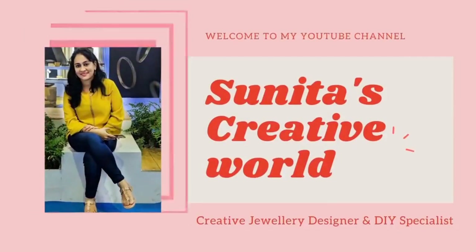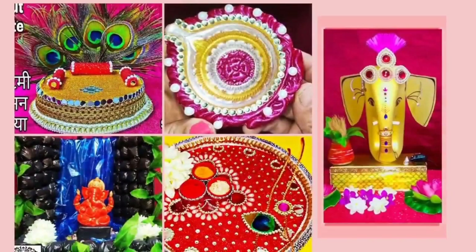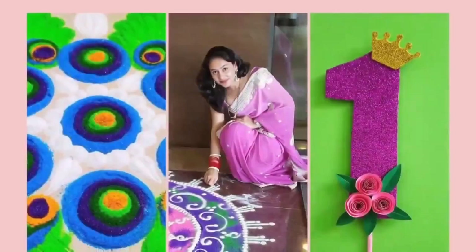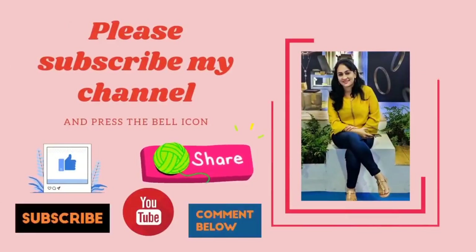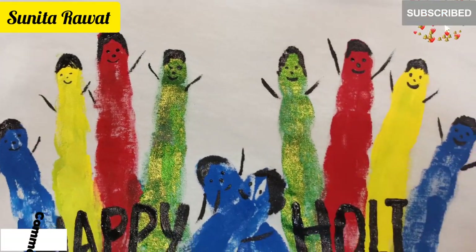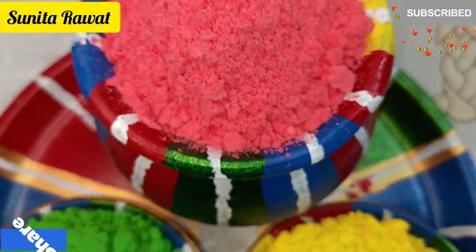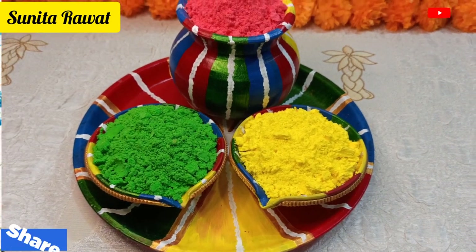Hello friends, welcome to my YouTube channel Sunita's Creative World. I am Sunita Rawat, creative designer and DIY specialist. On my channel you can watch all types of creative ideas like arts and crafts, so please subscribe and press the bell icon for upcoming video notifications. Today I have a special DIY — I hope you will find it very useful. If you like this video please like, share, and subscribe. Let's start!